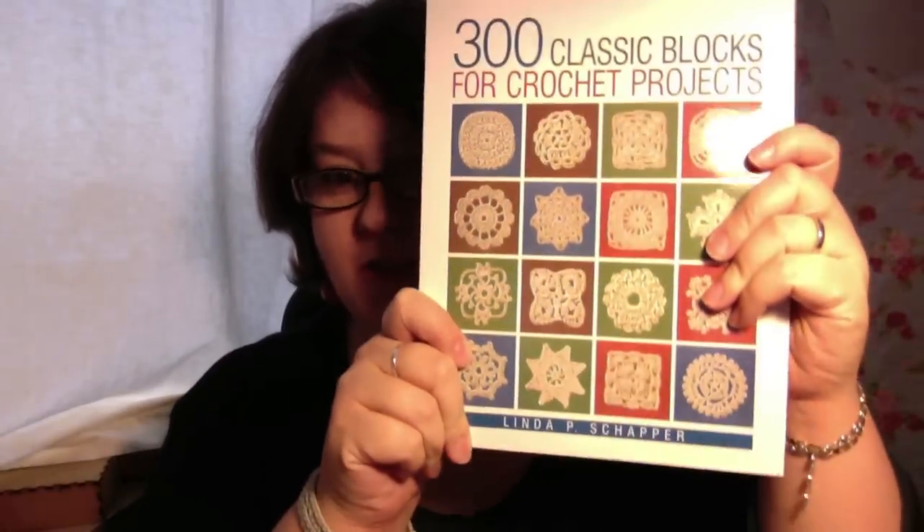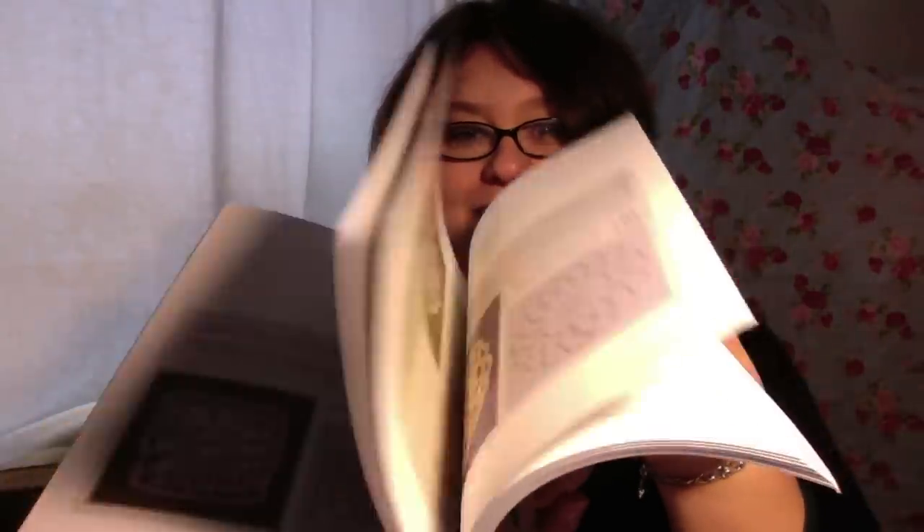This one I love — 300 Classic Blocks for Crochet Projects. And I've decided that I'm going to make one of every one of these motifs and I'm going to join them all together, so there's going to be a blanket made of all these motifs put together. Crazy. I'm not very good with random, so I thought that would challenge my random skills. Look how cute these things are, very simple. The ones I've done so far, which are in a bag over there, some of them are like that big. So I don't think it's going to make a very big thing, but then there are 300 of them, so that will probably keep me quiet.